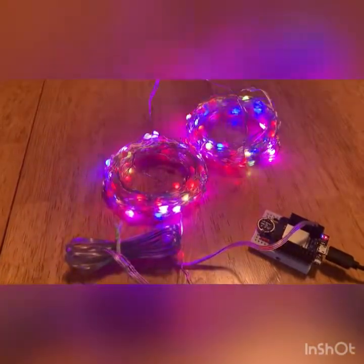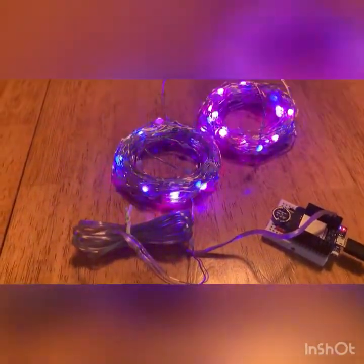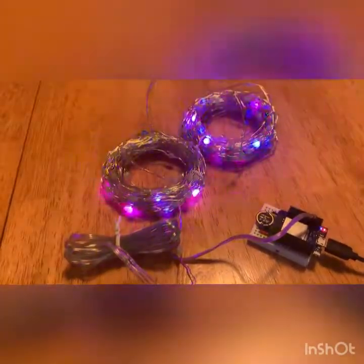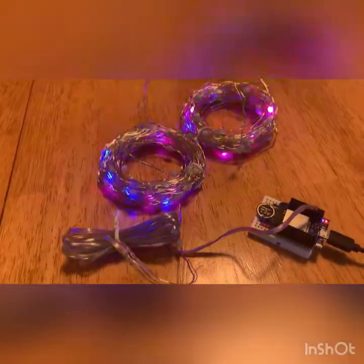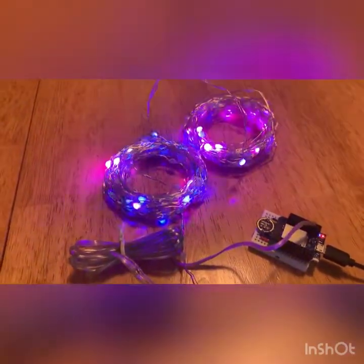Another big difference is the power consumption. I measured these lights and they're drawing 15 milliamps per pixel. Compare that to 60 milliamps per pixel for the WS2812s — that's quite a difference.